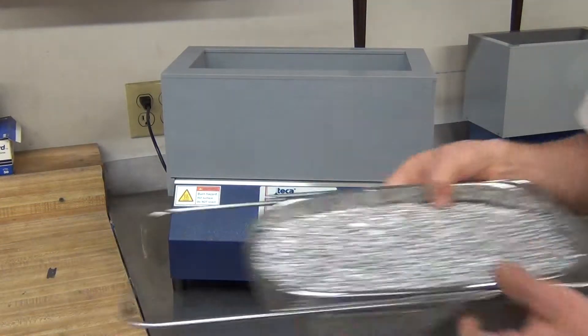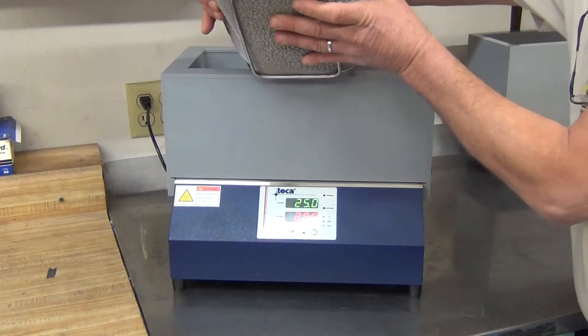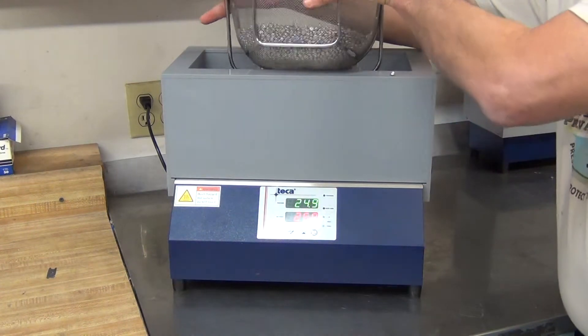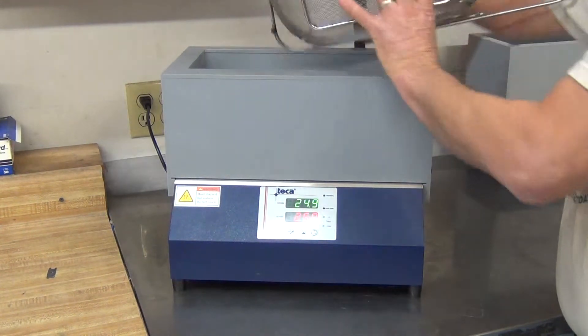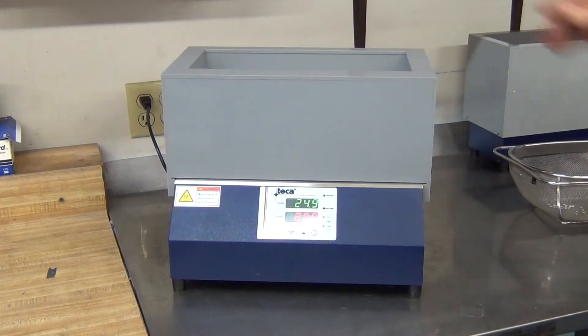What's used inside? Tekka Lab thermal beads. Pour your thermal beads into the unit.